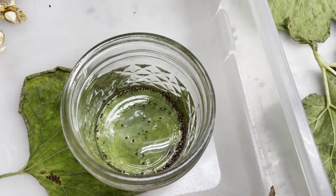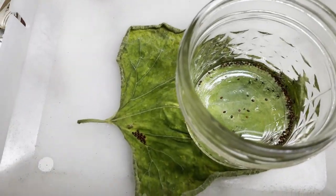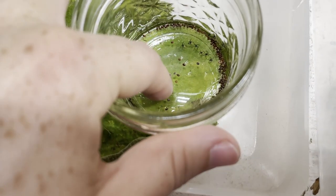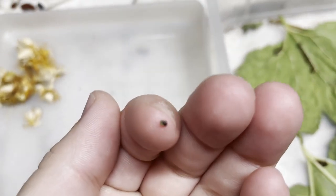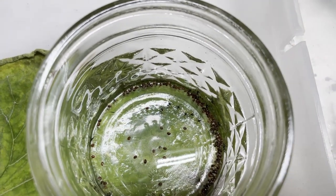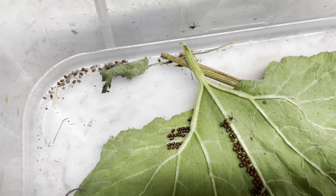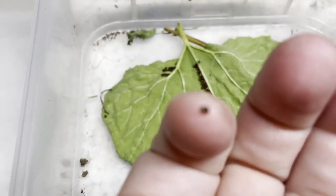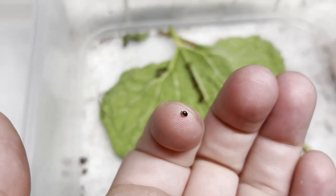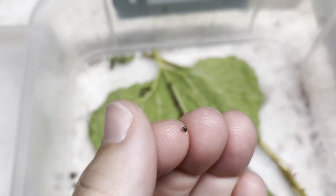It looks like these little eggs that I rubbed off the leaf have hatched — little squash bug babies. Let's see if I can pick one of these up for you. You'll notice their little bottoms are green when they've just hatched. See this little guy? He's green. Actually, this egg is hatching right now — do you see the little green part sticking out? The green comes out first, and this egg is actually hatching right now.